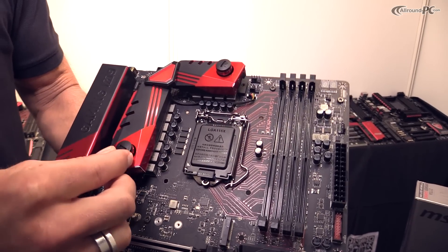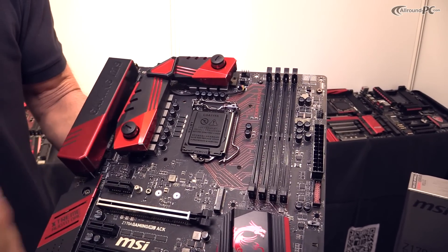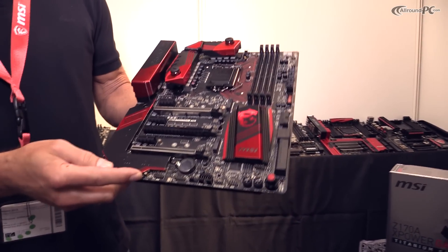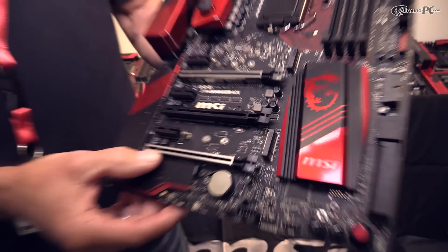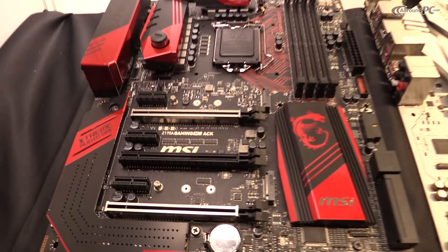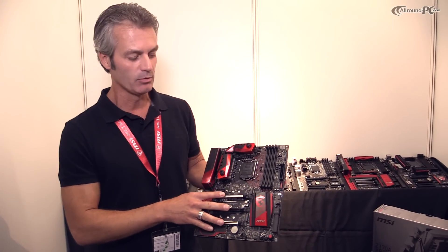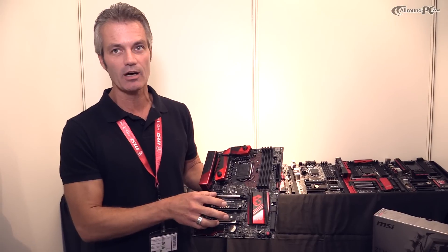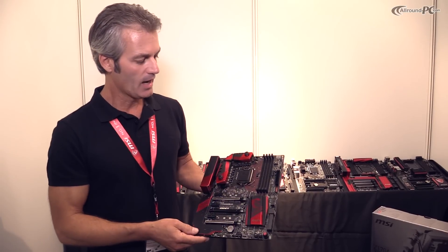With the PWM you have two connectors for a water cooling system which you can use with screws — so it's not just plug-in but you screw it in, making it a very stable installation. We also have steel armor on the major PCI Express x16 slots. When you transport your system to a LAN party, you're safe with heavy graphics cards like a GTX 980 Ti, because heavy cards can damage the motherboard during transportation — with MSI's steel armor that's not a risk.